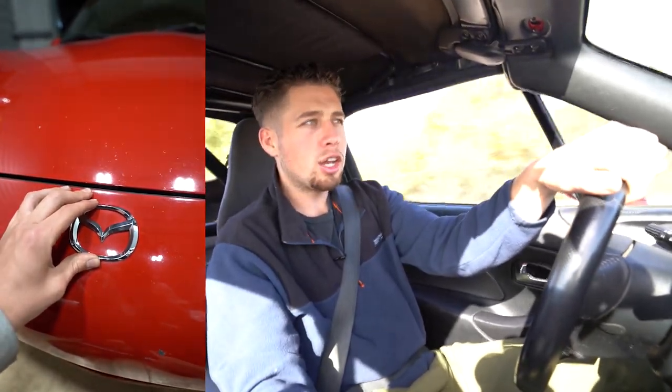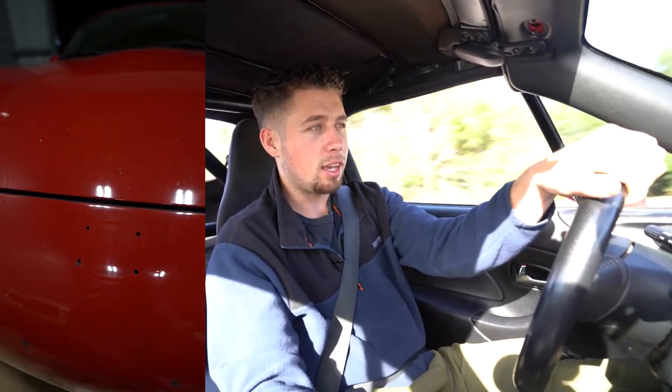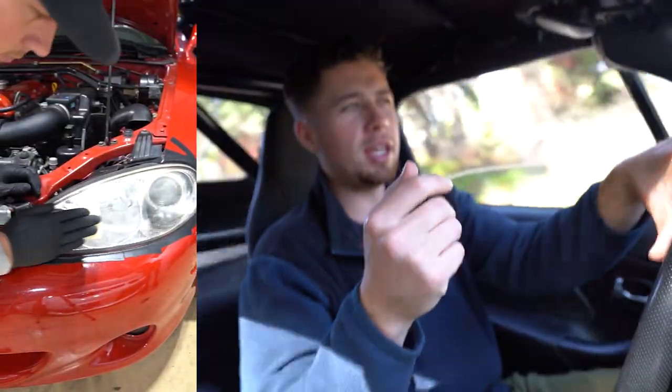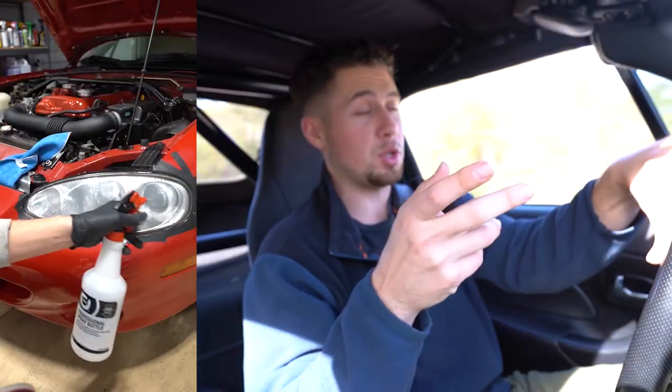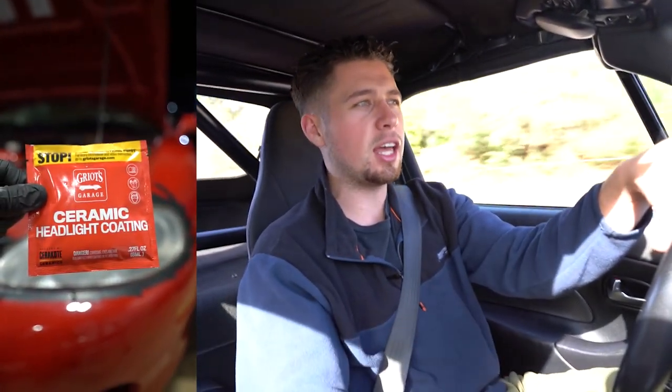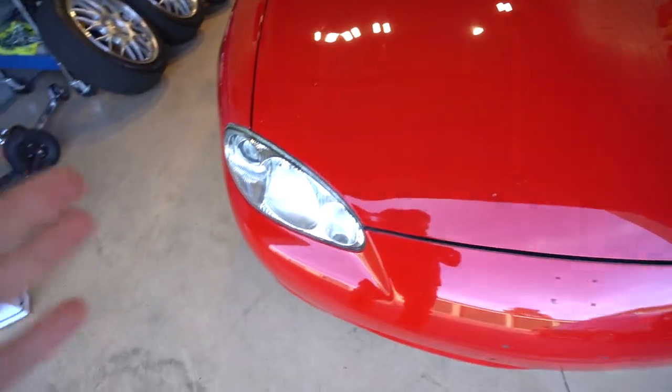Last night I was at the shop till about midnight. I thought it would be a great idea to de-badge the front of my car — I'd seen pictures of Miatas with no front badge and thought it looked clean, just like a Subaru. But I took it off not knowing there would be holes underneath, and it ended up looking pretty bad. The other thing I did, which definitely helped, was the headlights — I used a basic headlight restoration kit and the results came out super good. Took about 20-30 minutes each headlight.